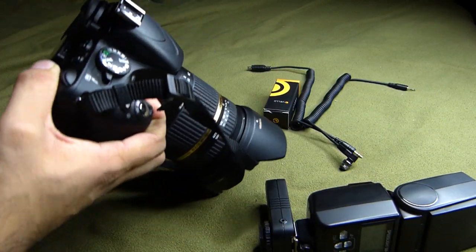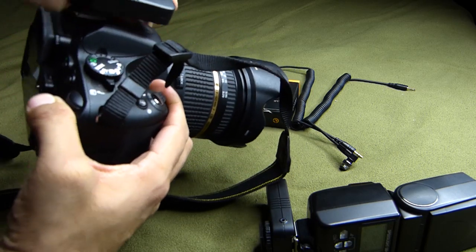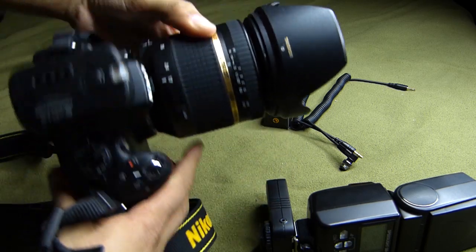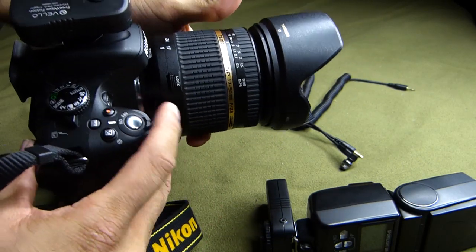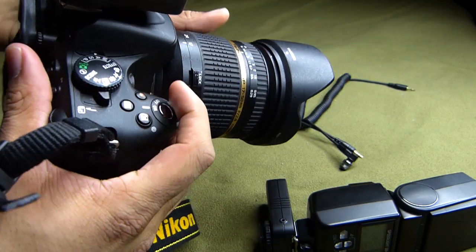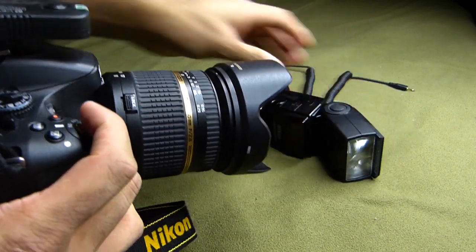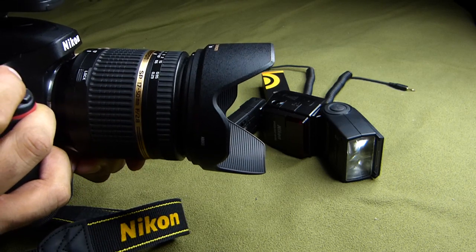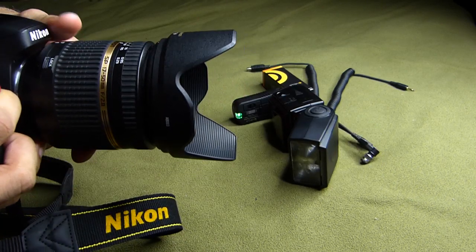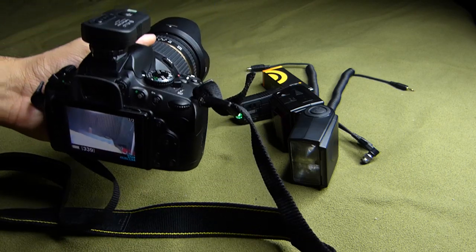Now I'm going to put the transmitter onto my D5100. This is the Tamron 17-50 f/2.8, which is an awesome lens. Let's prove to you guys once again that it works — and one more time. Yeah, you guys were able to see that, not a problem.